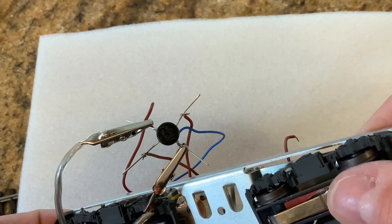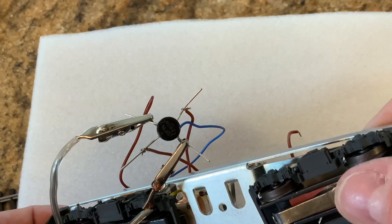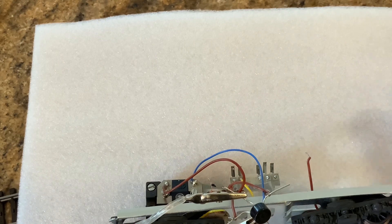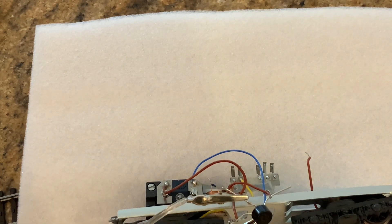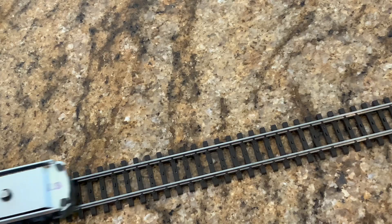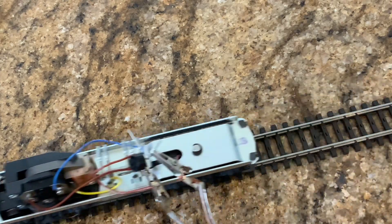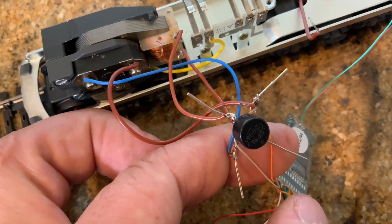What I'm going to do is use a standard DC transformer going into DC track, just to show you that this in fact works. This transformer is going to take the place of the decoder because I don't want to have to wire it all up at this moment just to prove to you that this works.